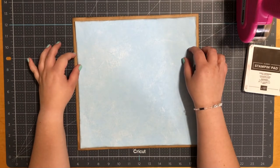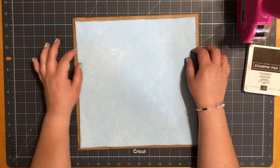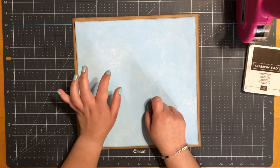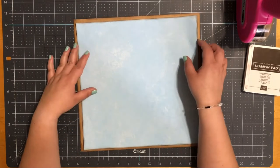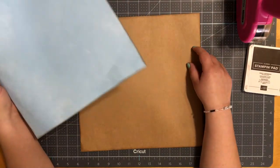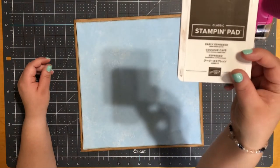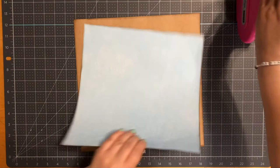Hello everyone, welcome back to my channel. Today I thought we'd do a two-page 'You Are My Sunshine' scrapbook layout. The paper I'm using today is actually from the open stock section at Hobby Lobby and Michaels. My paper does measure 11 and a half by 11 and a half, and I'll go ahead and back that on a piece of 12 by 12 craft cardstock paper. I have inked all my edges today with my Stampin' Up! Early Espresso and I'll tape it down with my ATG.